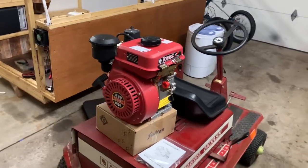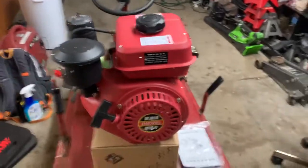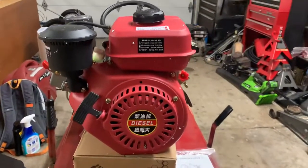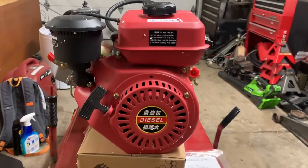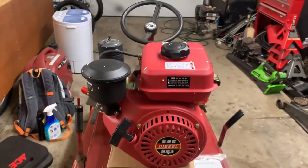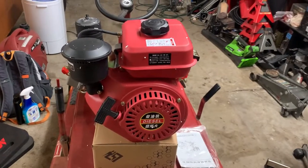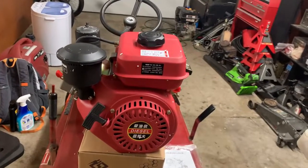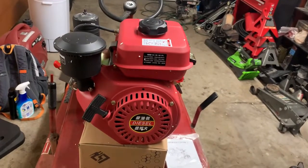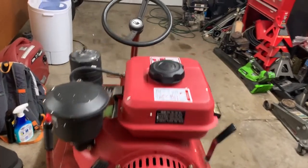Hey internet, you ever wonder about these Chinese six horsepower diesels? This is a 196 or 212 — or whatever it is, it's the size of a Predator 212 or a six horse, 6.5 horse, or any number of clones — Hondas, whatever. Point being, this is a small diesel engine.